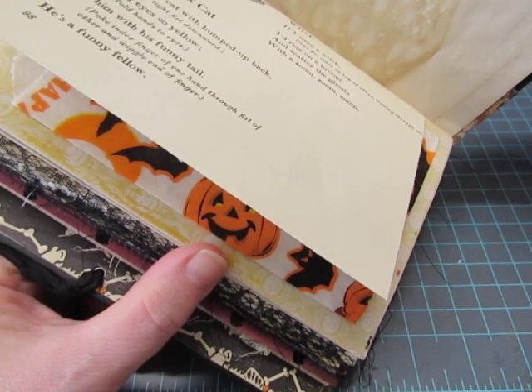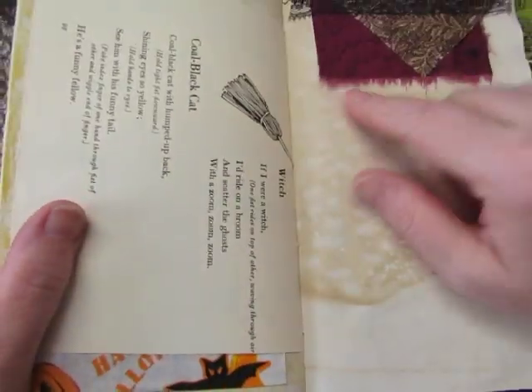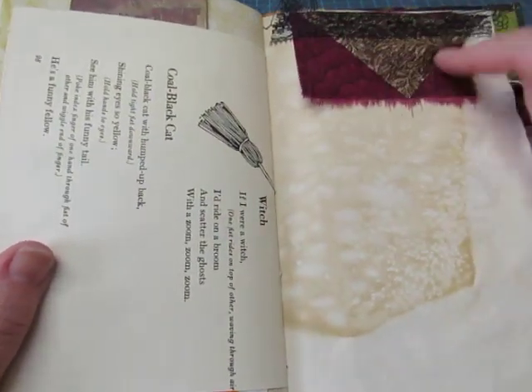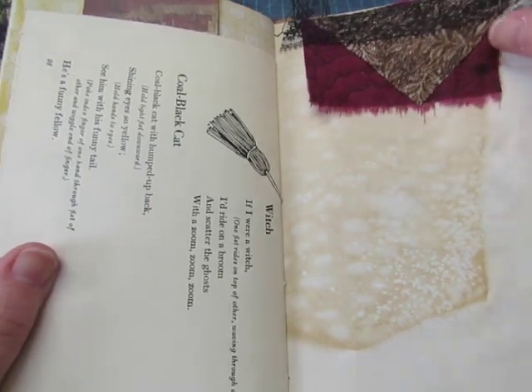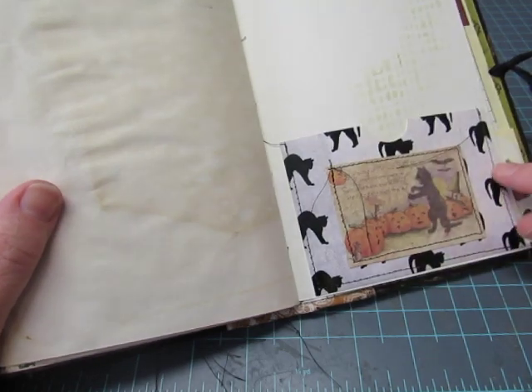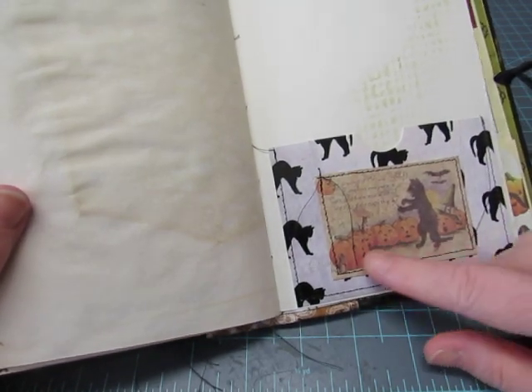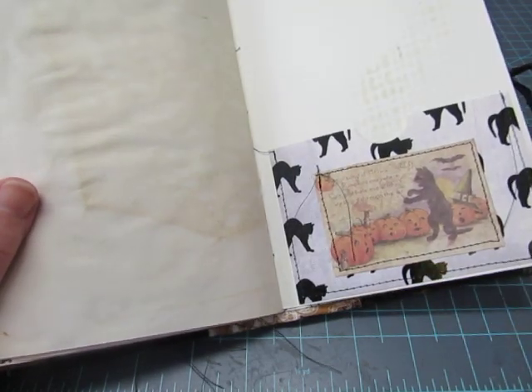'Cool Black Cat and Witch' — 'If I were a witch, I'd ride on a broom and scatter the ghost with a zoom.' Cute. Some fabric, one of the triangle cut pieces, and some black lace. A little pocket. Black cat paper, and there's a little black cat directing a chorus of jack-o'-lanterns.